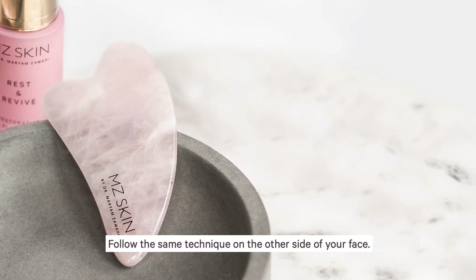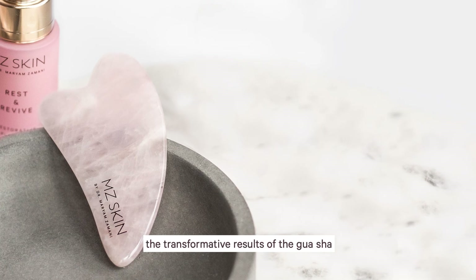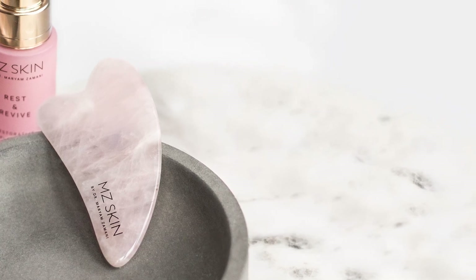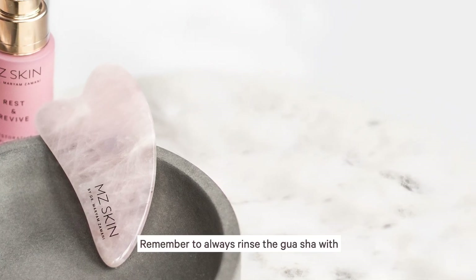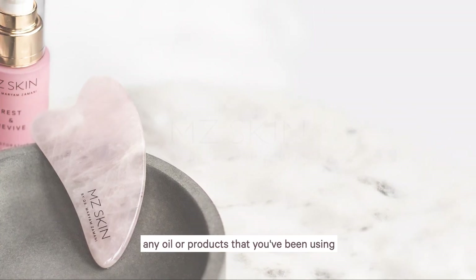Follow the same technique on the other side of your face. With frequent use, you will notice the transformative results of the Gua Sha. Remember to always rinse the Gua Sha with soap and water to prevent any buildup of oil or products that you have been using.